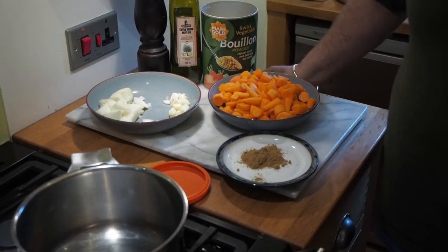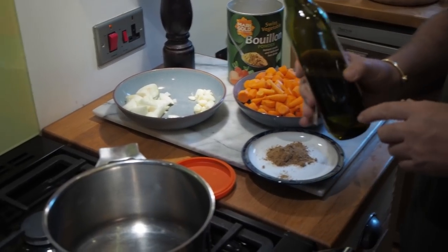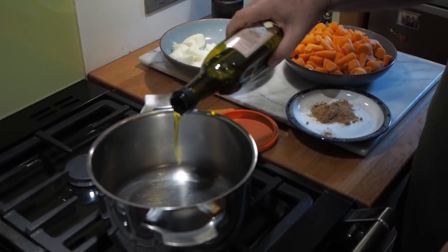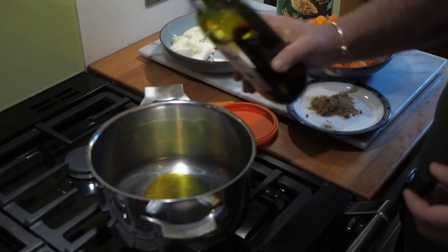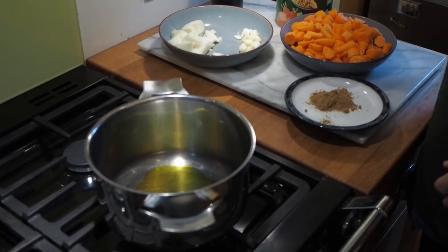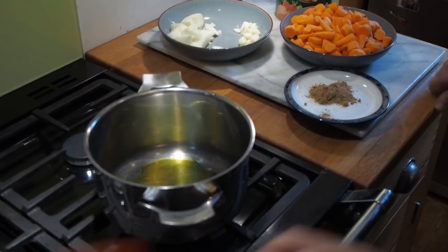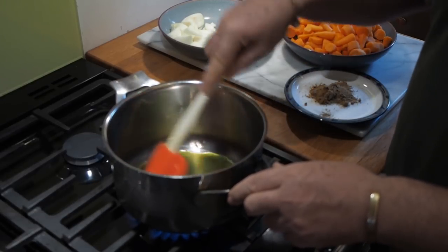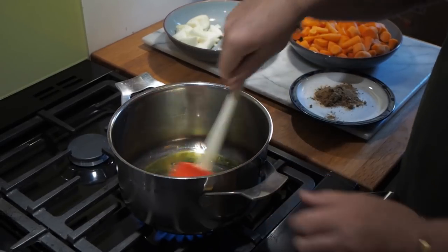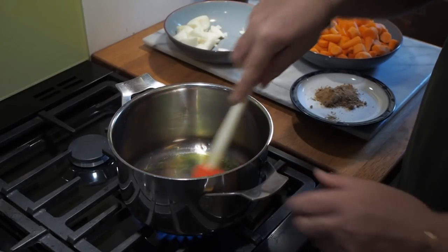The first step is to put about a tablespoon of olive oil into a saucepan - if you want to use less, do. Then we're going to warm that up. You don't want it on too high a heat. There's actually a bit of water in here so some steam may come off - that's why it's crackling. Never mix hot oil and water in large quantities.